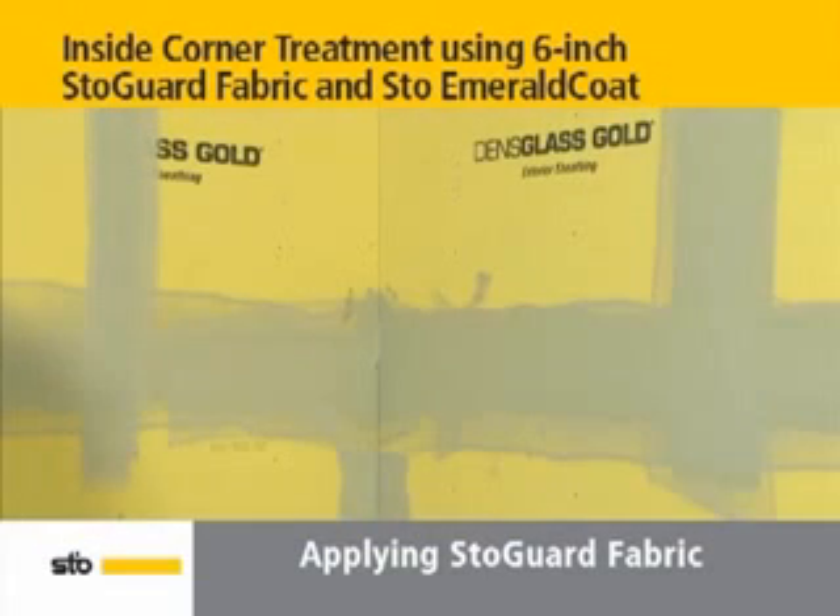It's essential to treat inside corners against air and moisture intrusion. To begin, cut a length of 6-inch wide stow guard fabric equal to the length of the inside corner height.